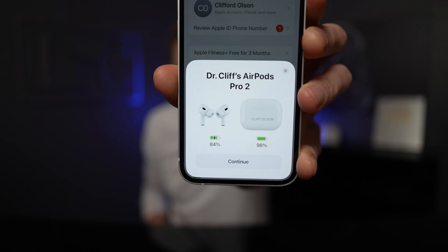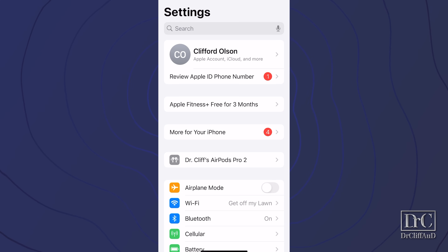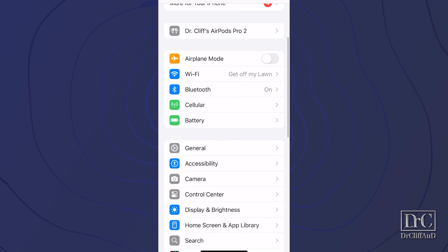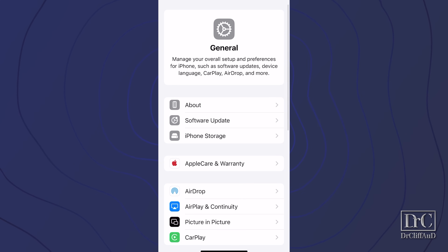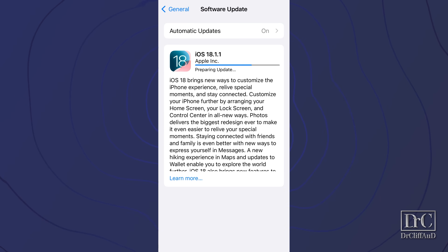Once you have them connected, you'll be able to see the battery life of the AirPods Pro 2 and the charger case. Once your AirPods Pro 2 are paired with your phone, you will need to ensure that you have the proper iOS software. Open your settings, scroll down to general, tap on software update, and ensure that you are at least updated to iOS version 18.1. If not, go ahead and start the update process. Your AirPods Pro 2 will not function as hearing aids until you have updated to this iOS version.